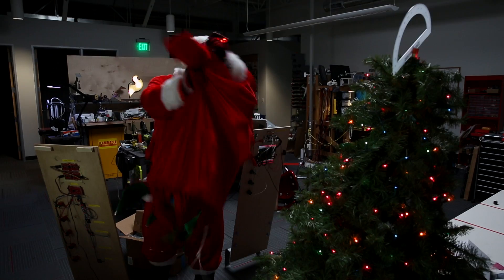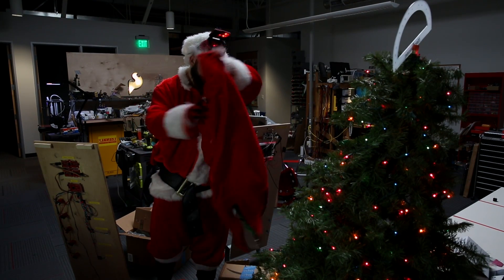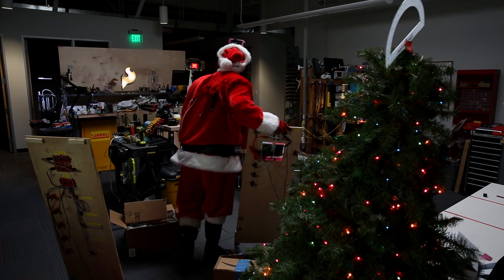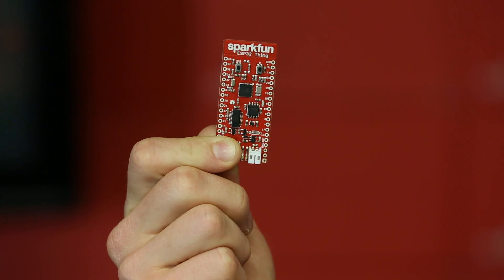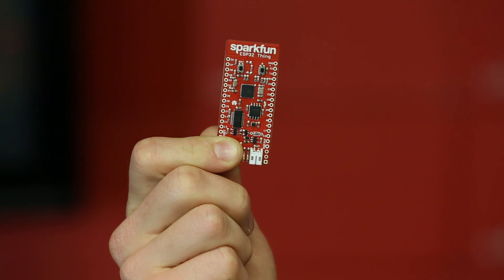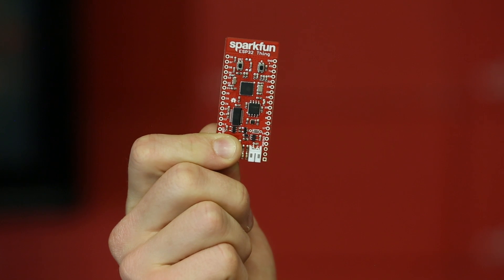Nice tree. Ho, ho, ho. You only appreciate the finer things in life. And with the ESP32, you only get the best. The full online guide and ability to program via Arduino means you'll be tweeting your plant's moisture level and remotely controlling your kitchen's mood lighting in no time. With a screaming 50 milliwatts of Wi-Fi power and a Bluetooth radio that sips current, your device won't be left out in the cold without a wireless connection.